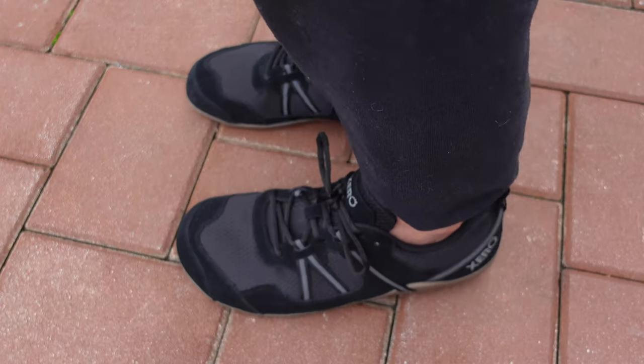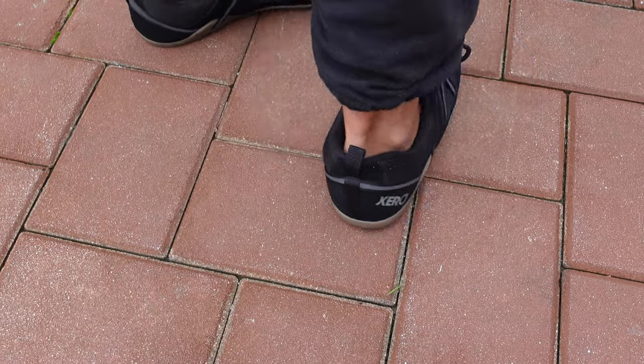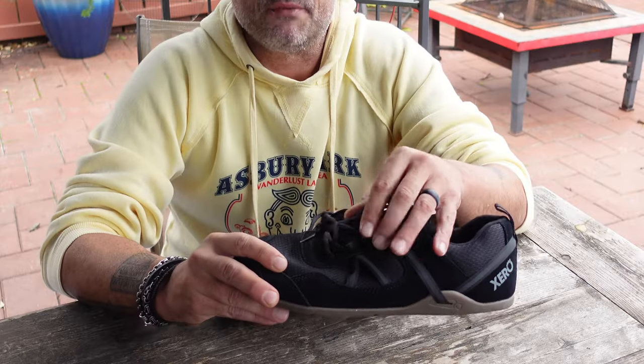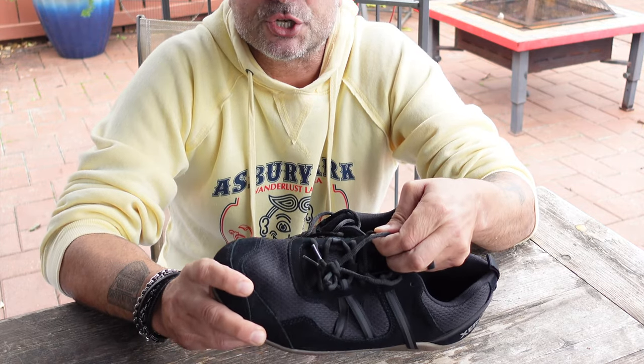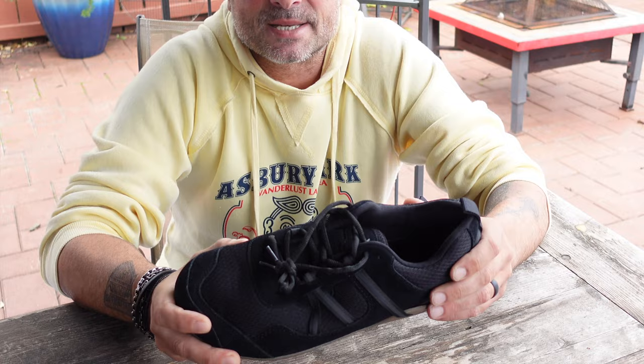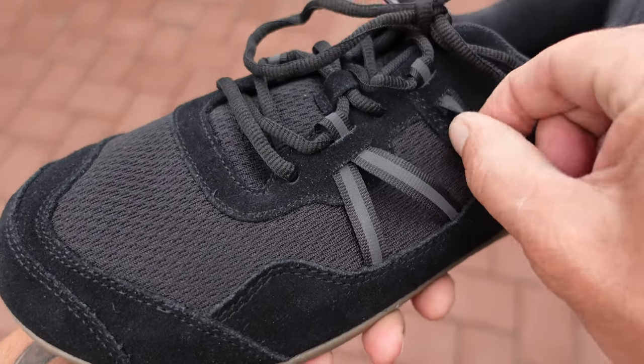Moving on to their latest arrival, these suede shoes have everything you'd expect from Xero Shoes: a wide toe box, a zero drop sole, a good pair of fastening shoelaces, and their tension straps. So if you're looking for that snug fit while running, you have that option.